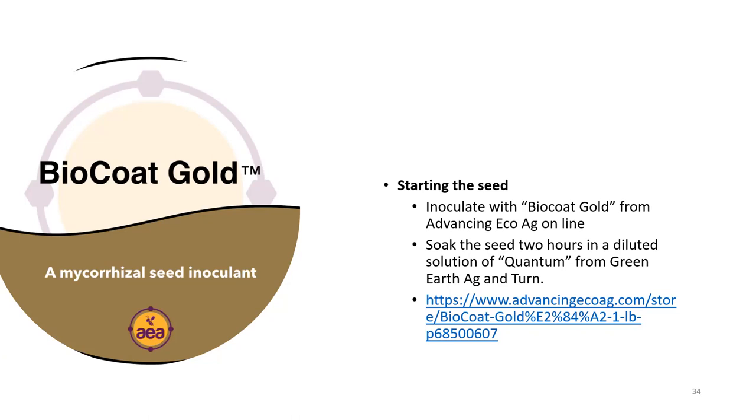Yes, you can take that 18-inch plant, dig a trench, and put the whole plant in except for the top two leaves — all of that will turn into roots. But my four-inch plant will still pass it. Everything should be inoculated — every seed, every transplant. If you inoculated the seed you don't need to inoculate the transplant. If you haven't, put just a pinch of Biocoat Gold in the hole. If you don't want to spend the 60 dollars for a pound, consider soaking your seeds for at least two hours in a diluted solution of Quantum from Green Earth Ag and Turf.